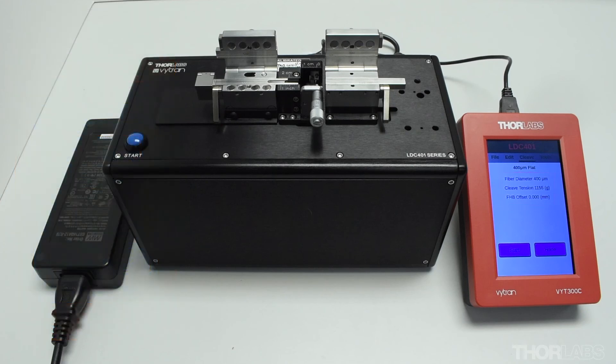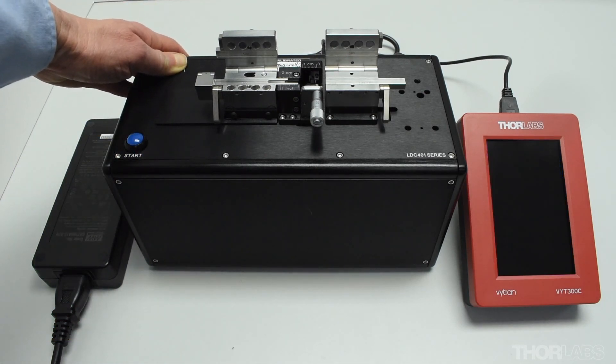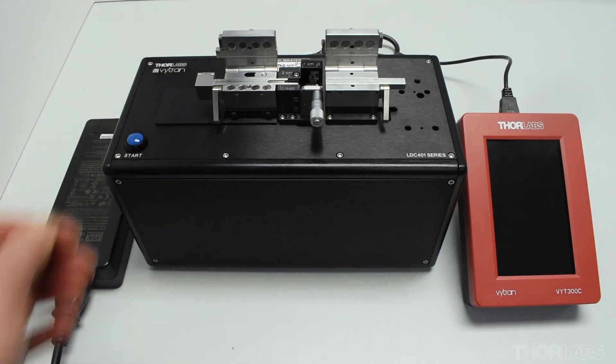If inserts are installed, the unit can now be used to cleave fibre. When you have finished using the cleaver, turn off the power switch on the back of the unit. Both the cleaver and handset controller will power down.